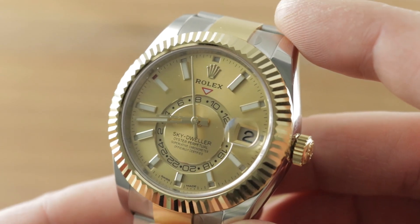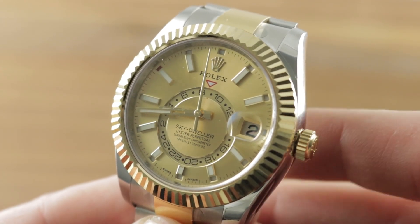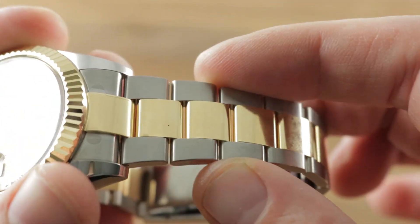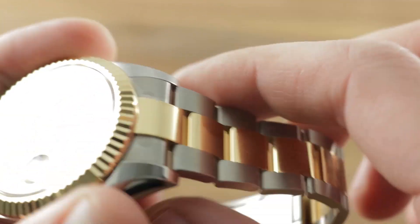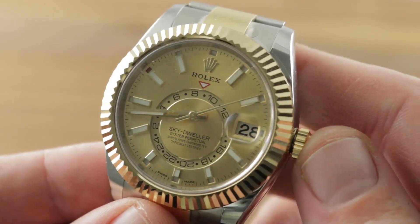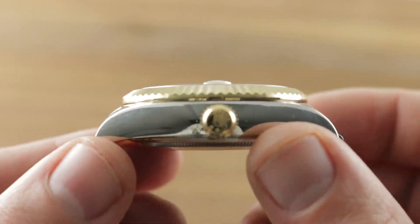Today we're discussing the Rolex Oyster Perpetual Sky-Dweller reference 326933 in Rolex's proprietary highly anti-corrosive 904L stainless steel and yellow gold, both of which Rolex makes at its own foundry. The timepiece is 42 millimeters in diameter and bowed back at Baselworld 2011.